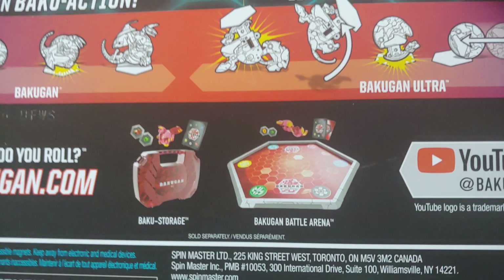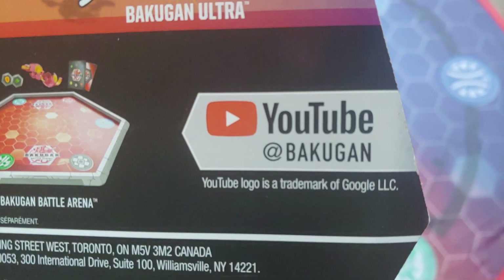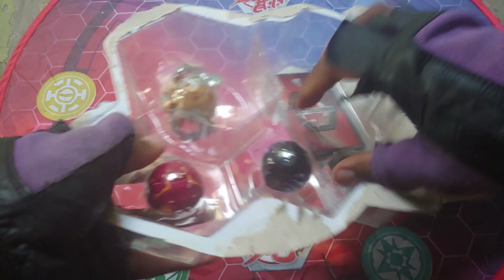It also shows off the arena and the storage case. Obviously the YouTube channel at Bakugan — definitely go and sub to them if you haven't already because they put out episodes and also have shorts exclusive to the Bakugan YouTube channel, which is really awesome. One of the craziest things is it being in the US this time around — it's rare for something to start in the US and then go abroad. Anyway, it's time to open this bad boy up.